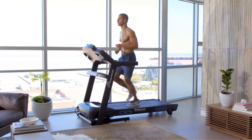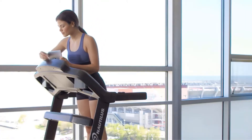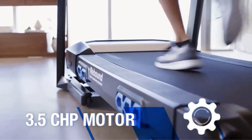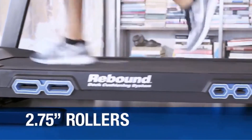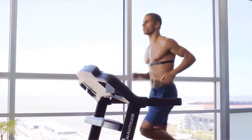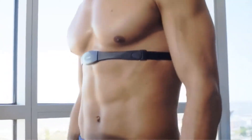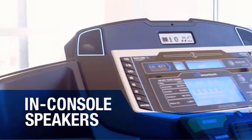Speed and incline: the speed is controlled by a 3.5 CHP motor. The wide-range speed goes up to 12 miles per hour, and motorized incline up to 15% are maintained by the motor. It is a mid-range treadmill that you will like very much. Warranty: the manufacturer provides 15 years for frame and motor, 5 years for parts, and 2 years for labor.